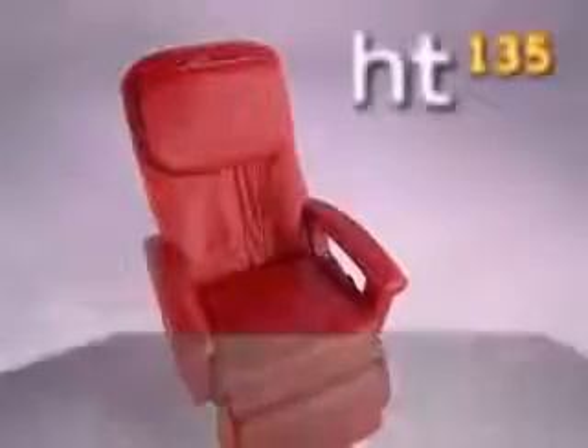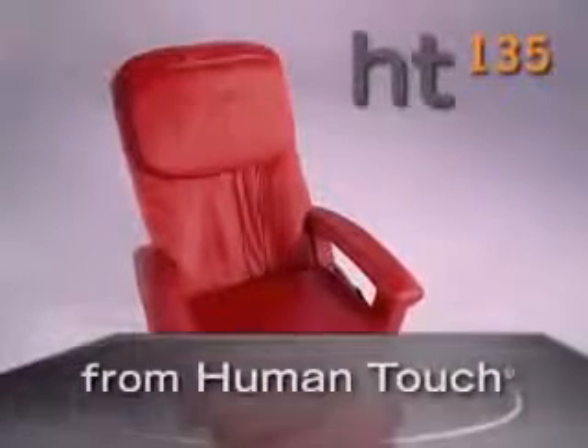Stress, sore muscles, and back pain come in many forms. And now, relief from it all comes in one amazing package. Welcome to the HT-135 robotic massage chair from Human Touch.